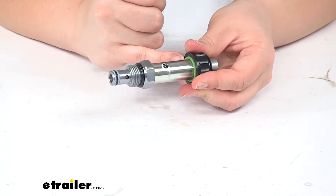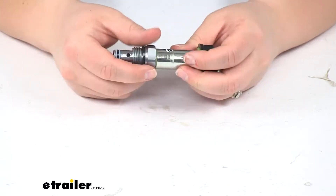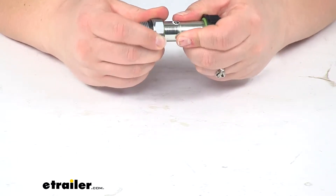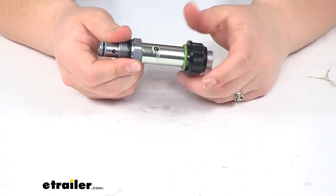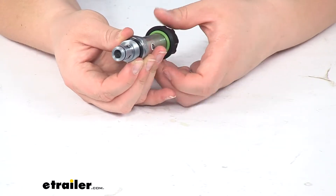We'll have the two green O-rings there to provide a good seal. We'll also have the set screw and the manual override — the lock manual override for this.